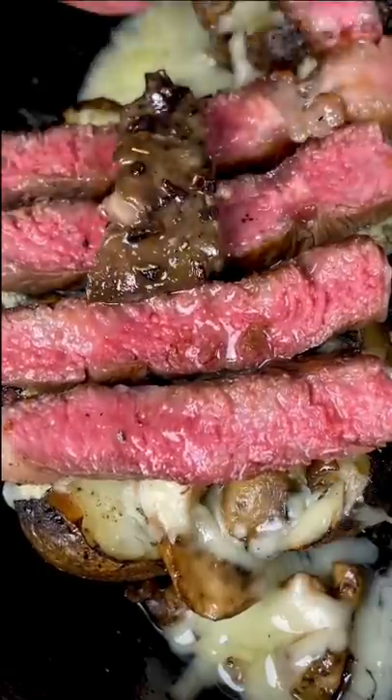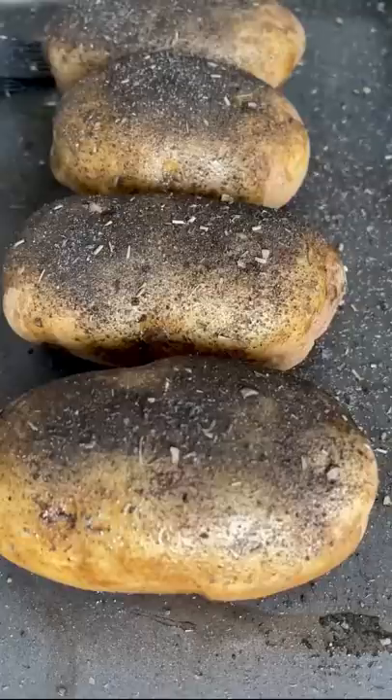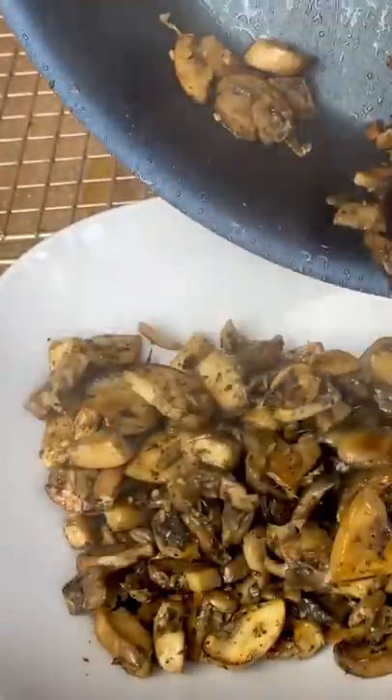Fully loaded cheesesteak baked potatoes today. We washed off our potatoes just to drop them back in dirt again. Threw them on the smoker for 45 minutes and started to sauté up some mushrooms. If you don't want to use mushrooms, just do peppers and onions instead.